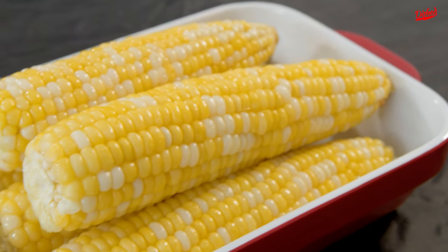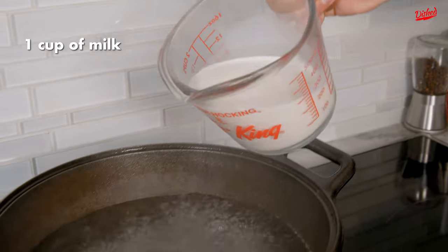This weekend I learned how to cook corn on the cob the best way and I want to share these tricks with you. Peel the skin of the corn. Boil water.